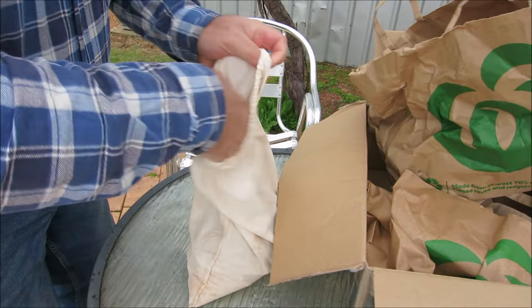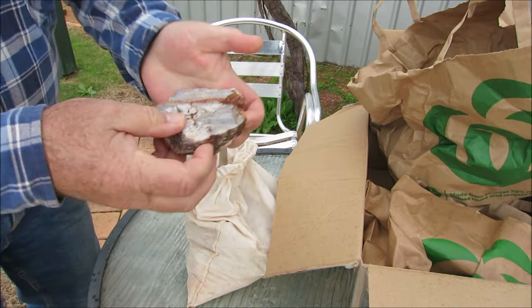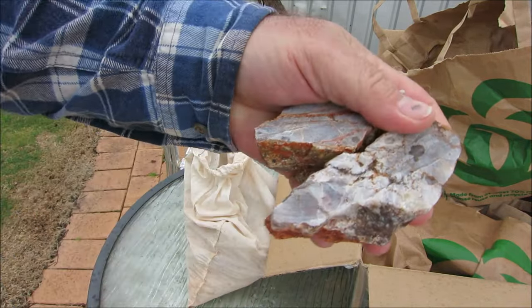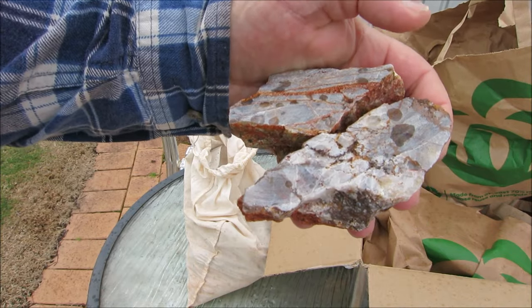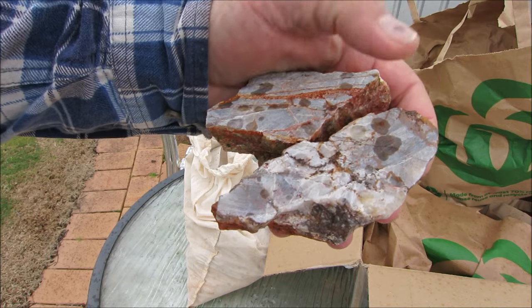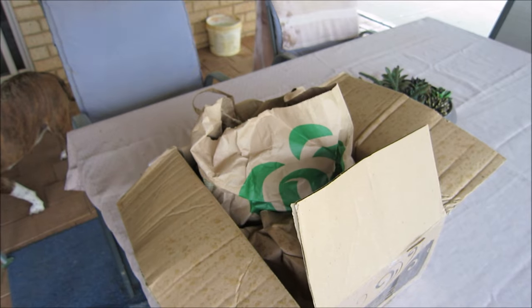Now there's pieces of rock - I actually cut these on the saw. And yeah, look, it's starting to rain already, I'm going to have to go inside. I'll get back to you guys.